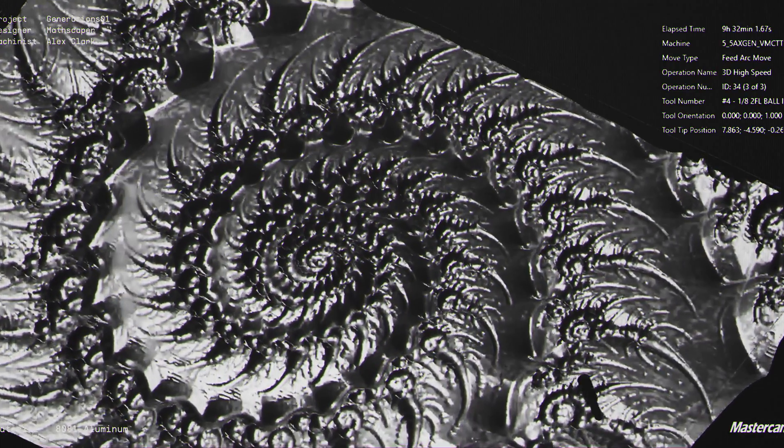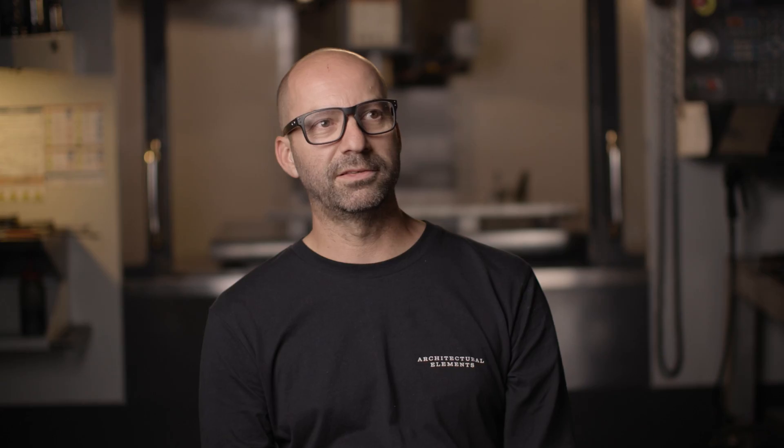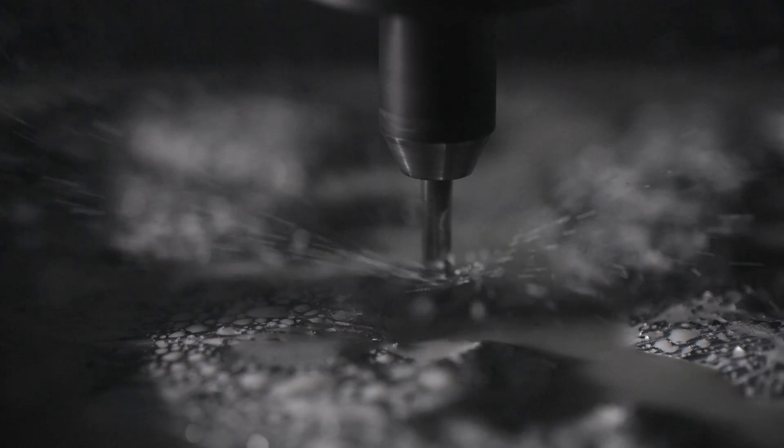And the final pass on it, I think that took 16 hours, although I don't know — it could have been more. I wasn't paying attention. All I know is when I came in the next afternoon, it was still running.